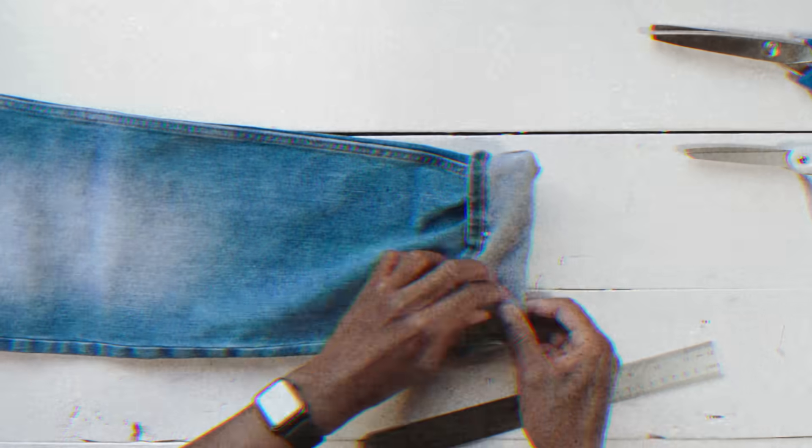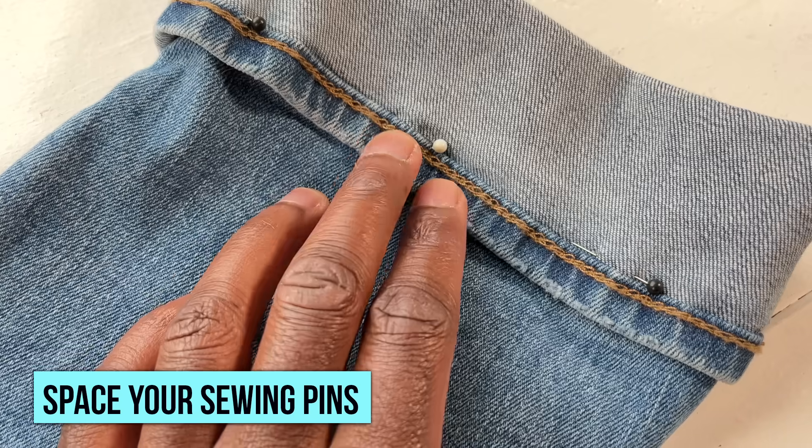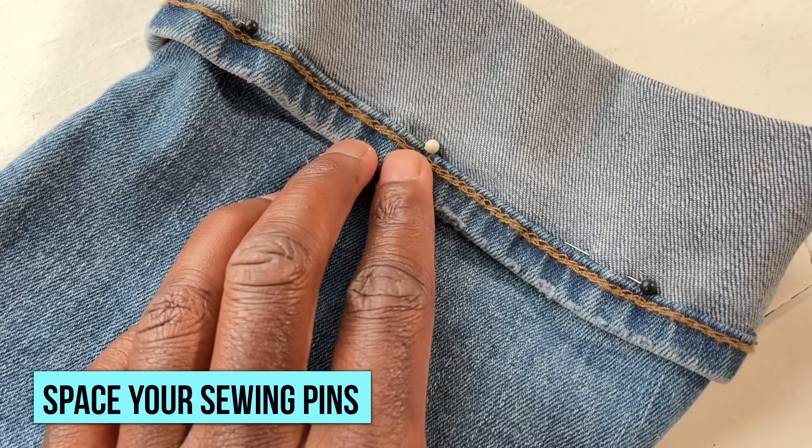Put some more sewing pins all around the edges and space them out by about a half of an inch to an inch. You want some space in between them — it'll make them a lot easier to work with.